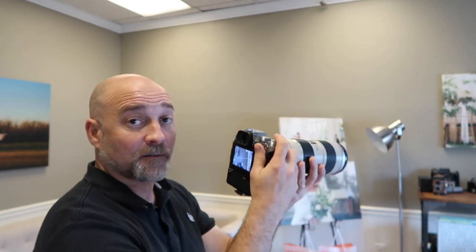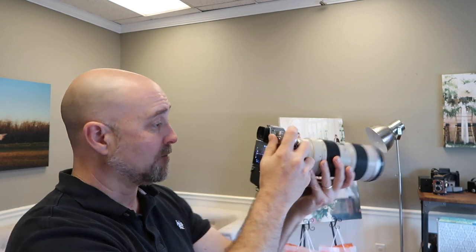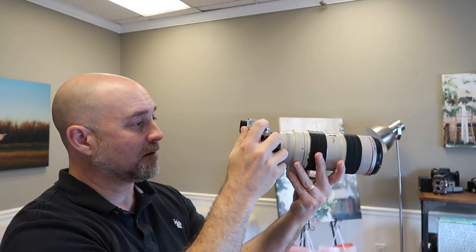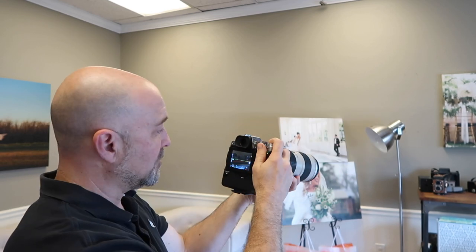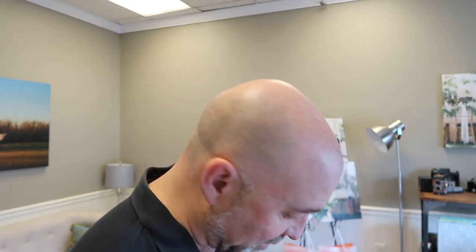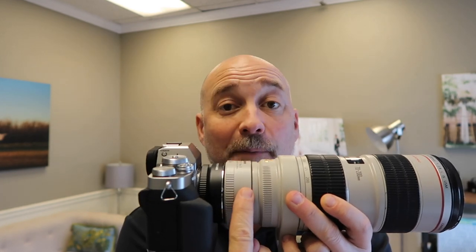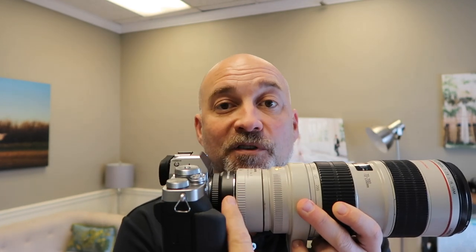This is just the fringer adapter — no 2x. I'm going to point outside, inside, outside, inside, just so you can get a sense of how fast it focuses. Watch. Now let's put the 2x adapter on.